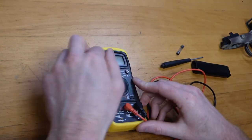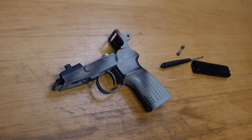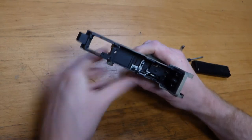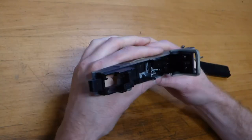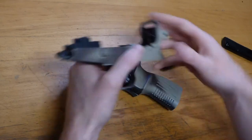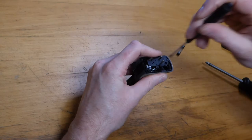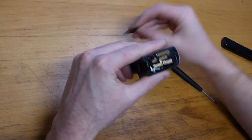Right, so that then means the problem has to be within the trigger setup. It's either going to be a wiring thing or a trigger contacts problem. It all seems to function and move properly. So the only way to do it is to rip all of that out and have a look. Oh my goodness — pay attention because I'm going to need your help to put this back together shortly.